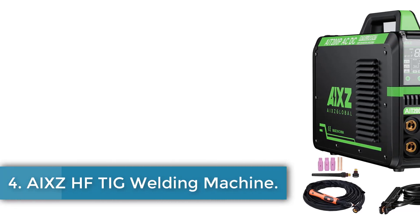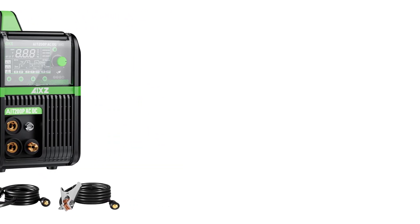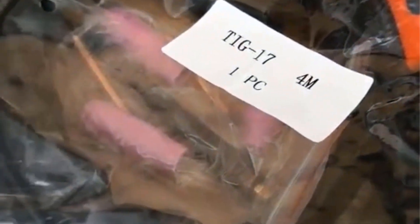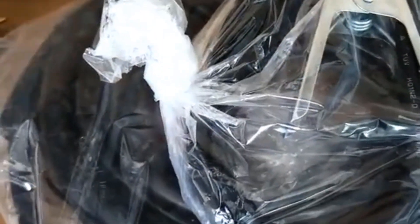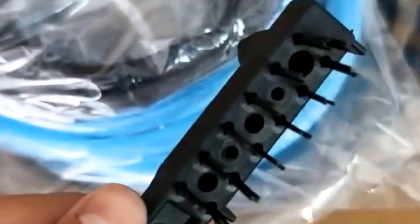Number 4: AIXZ-HF TIG Welding Machine. The AIXZ AIT200PAC DC Aluminium TIG welding machine originates from mainland China and features an EU plug. It operates at a rated input voltage of AC 220V (50–60 Hz) with a rated input power of 5.8 kVA. The machine supports both TIG and MMA/ARC welding, offering a TIG output current range of 10A to 200A and MMA/ARC output of 20A to 180A. Advanced features include pulse argon welding, 2T/4T operation modes, and adjustable pulse frequency and duty cycle.